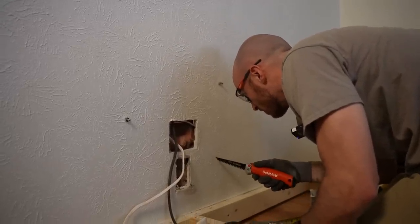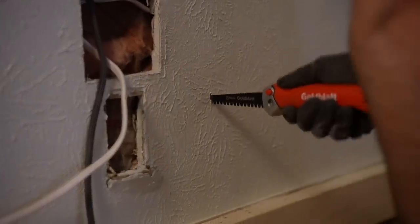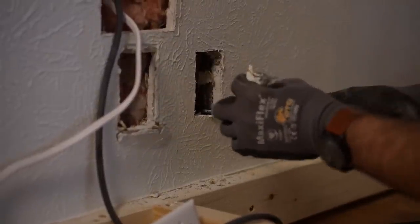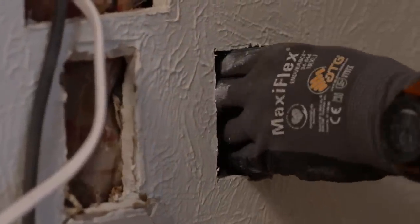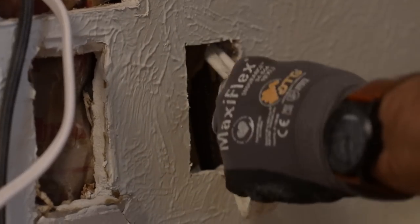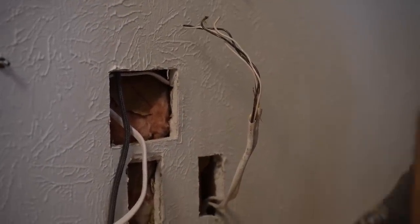So Joel, this is for you. I was hitting the stud a little bit — I was just at a slight angle. And would you look at that — our good friends. Plenty of length. Now we just wire things up.